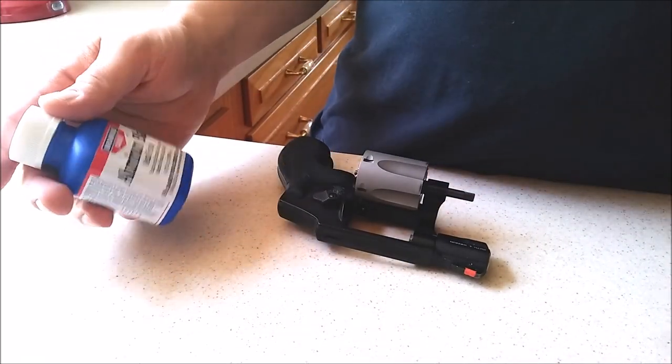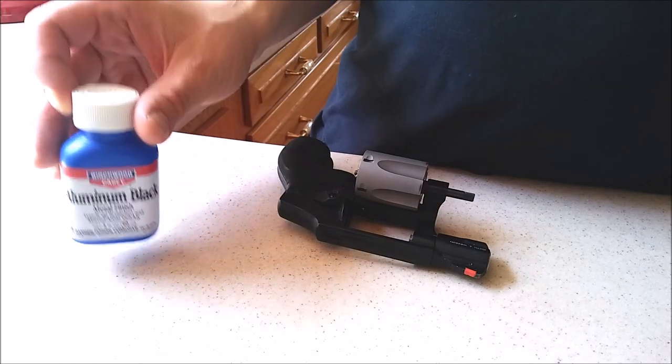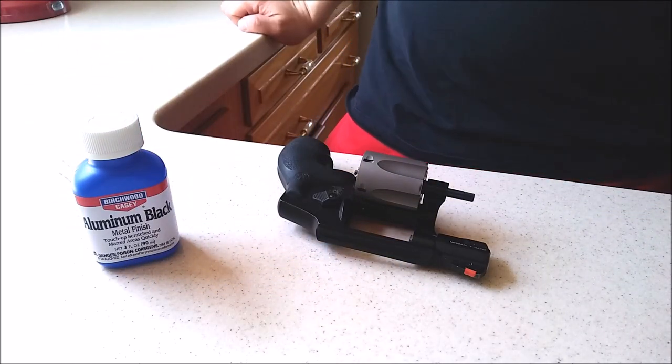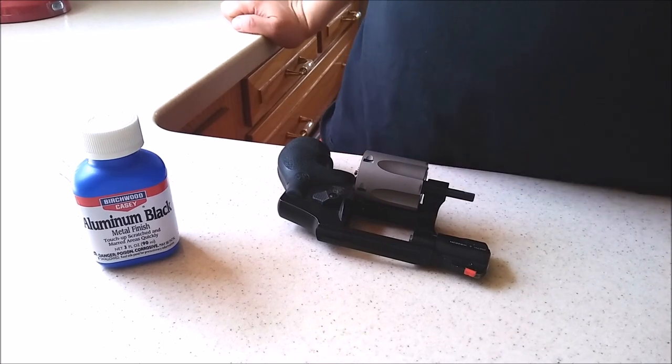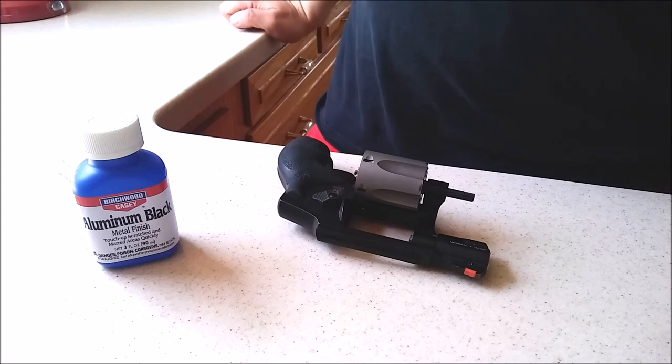I wanted to show this great product that I've used recently. It's called Birchwood KC Aluminum Black. I didn't even know something like this existed until recently. I'm sure a lot of you are aware that if you get a blued steel gun you can get liquid blue touch-up and it will chemically alter the steel to turn it black basically.